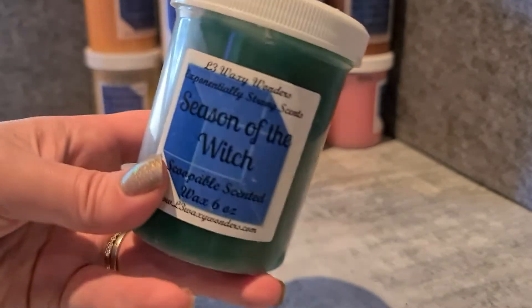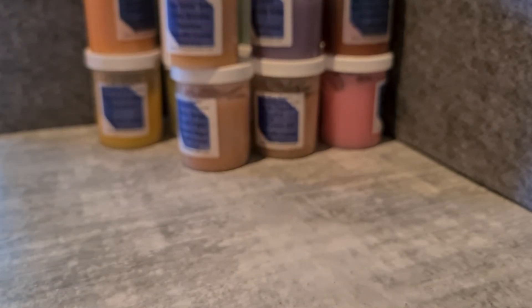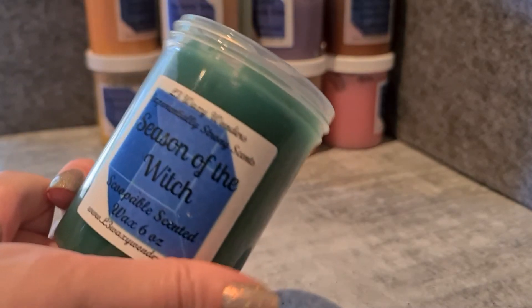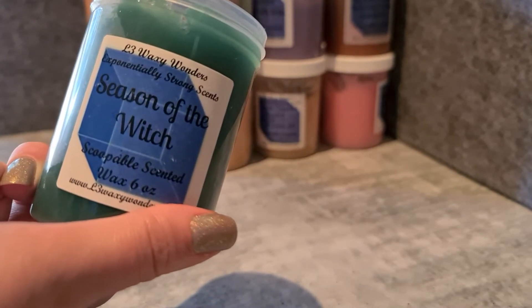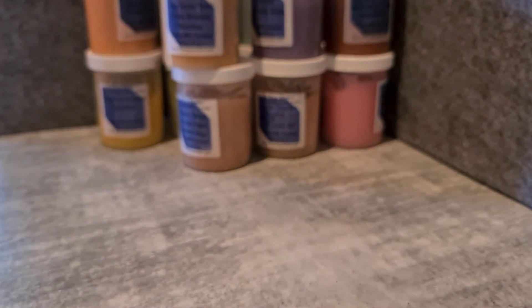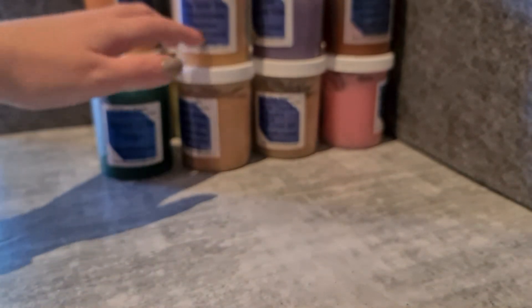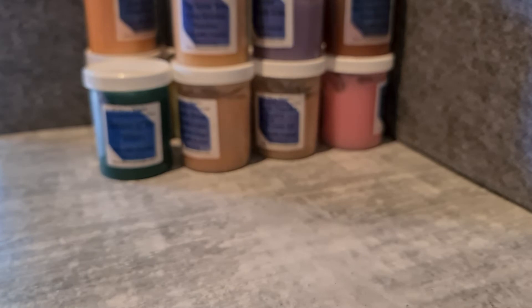Season of the Witch — leaves and Mac Apple. I do really enjoy this one. A lot of other leaves and apple blends from other vendors tend to smell like this, but this one has probably the best throw. It's very apple but not overpoweringly apple — that leaf scent is there. I actually really like that one. It's probably the best leaves and apple scent I've tried. I might give it a melt soon.